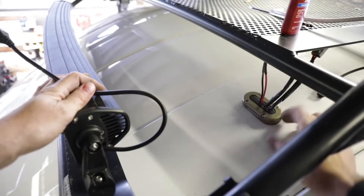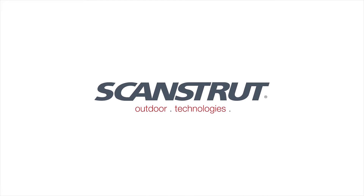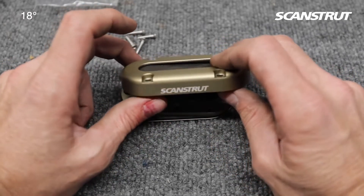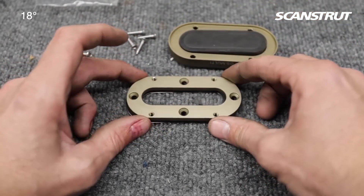How nice is that? Man, that is nice. Built by ScanStrut, I think in the UK, for running wires into boats.